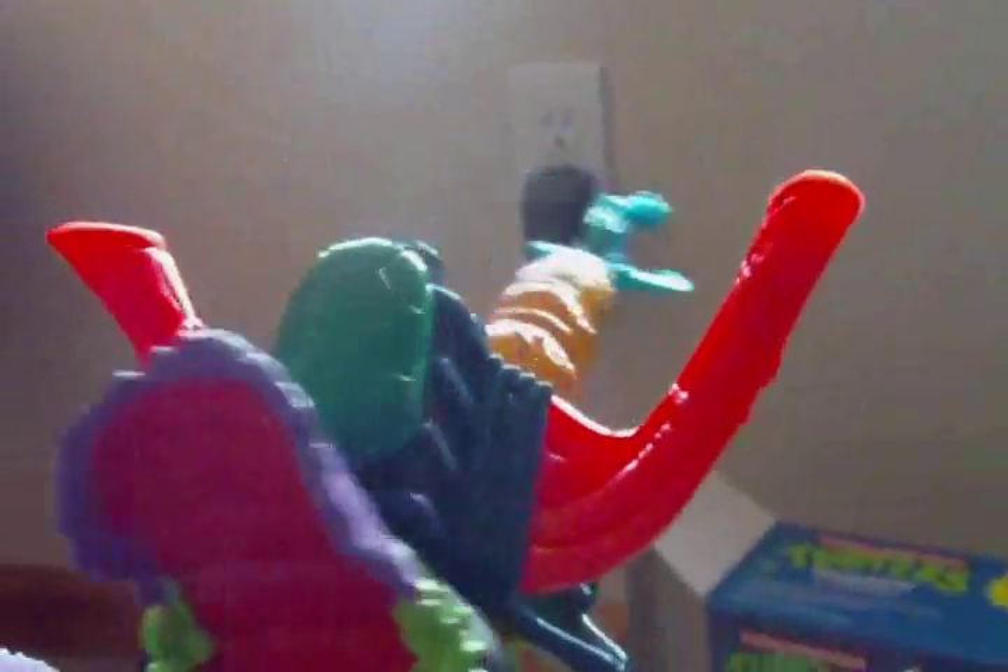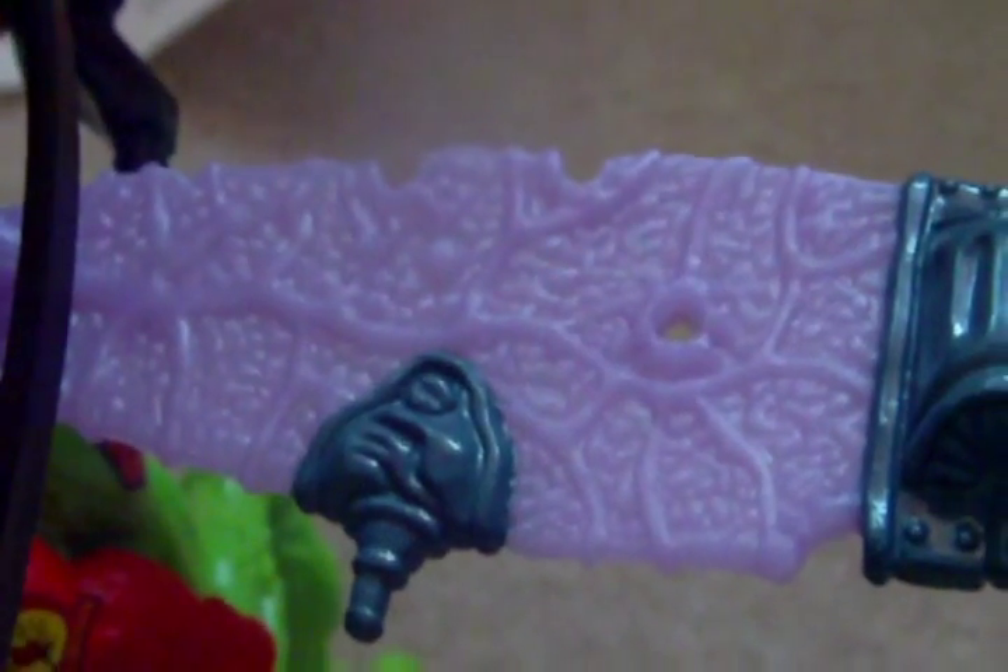Pretty cool — got some exhaust pipes back here, and his wings can flap. At first I thought I was missing pieces because there are little holes in his wings and I was like, 'Does something go there?' But no, nothing goes there — that's the funny thing. Overall, a nice figure. He's made up of just a ton of different colors and he looks really nice, with little rockets right here on his arms. He just looks like a really cool figure — there's not a lot of gimmicks, but he just looks really cool.